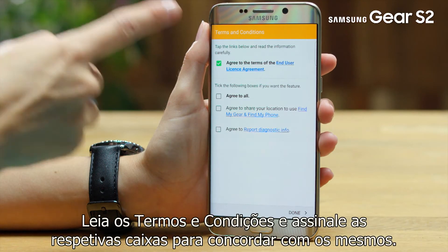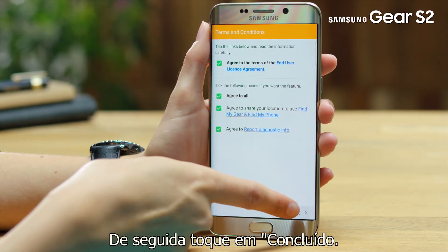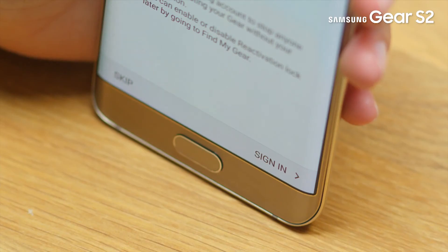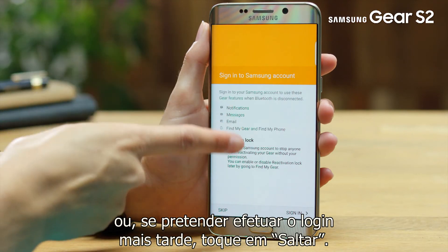Read the terms and conditions and tap in the tick boxes to agree, then tap Done. If you want to sign in to your Samsung account, tap Sign In. Or if you want to sign in later, just tap Skip.